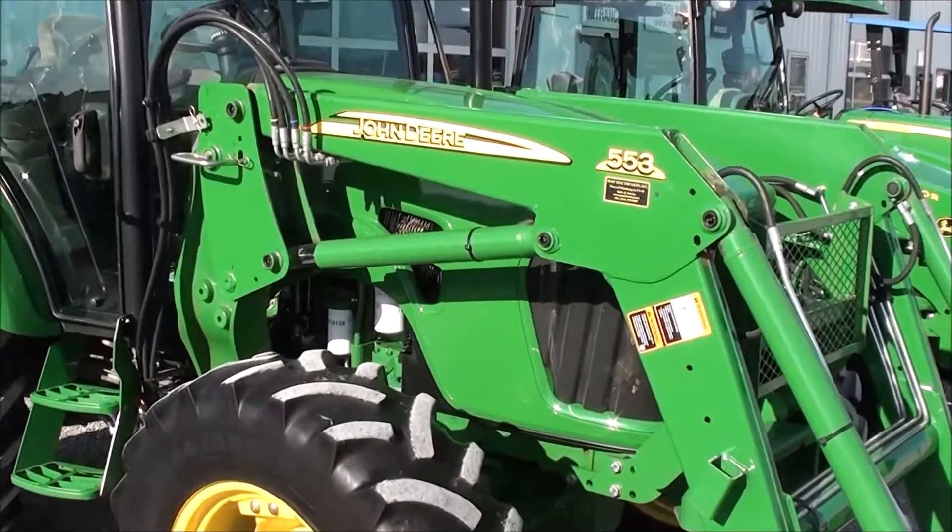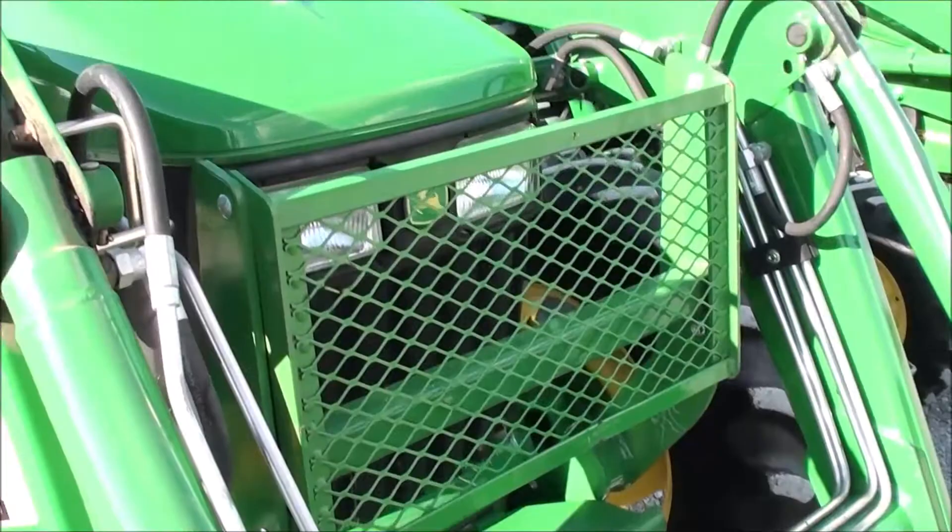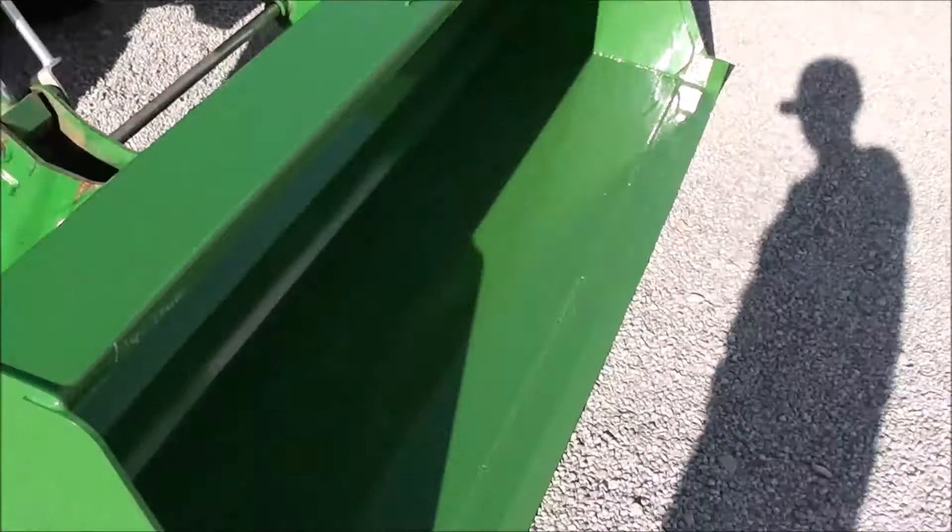The tractor is clean. It starts and runs just like it should with no known issues. It's got the front grill guard and the weight carrier. The paint is in really nice shape, and the front bucket is new.